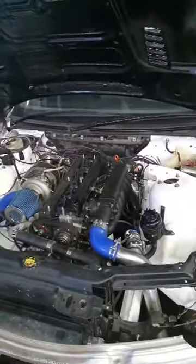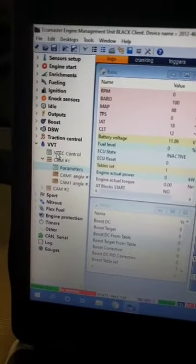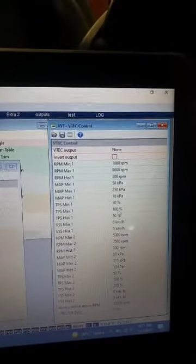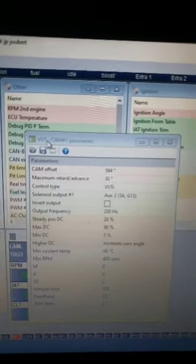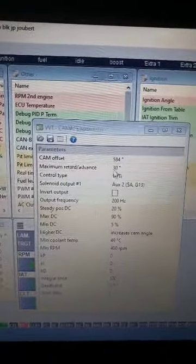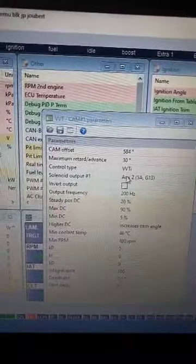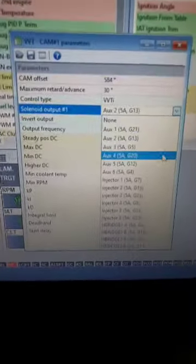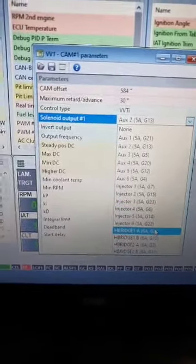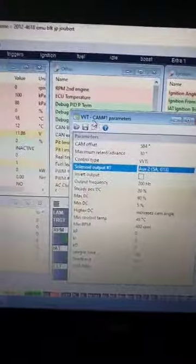In ECU Master, I want to show you the VVTI setup — we're going to test it now that it's connected. In the VVDR tab you'll see VTEC control — for the 1JZ we don't want to enable that, so set that to none. When you open parameters for VVTI cam 1, you can test it by inverting your output. I've got it set to Auxiliary 2 — it was previously connected to H-Bridge 1, which inverted the output and made the solenoid seem like it was working. That's what we don't want, so we don't invert it.